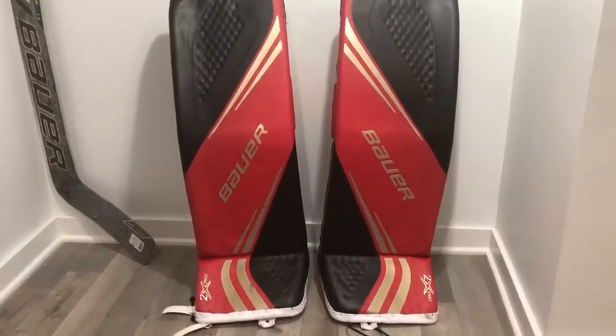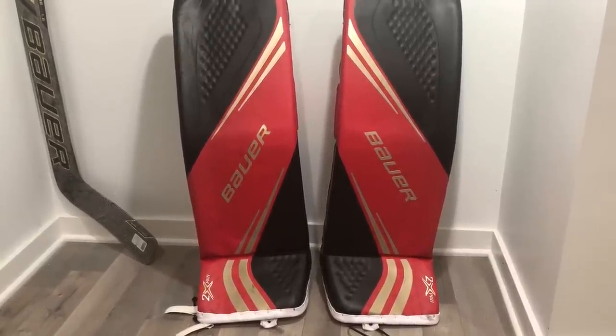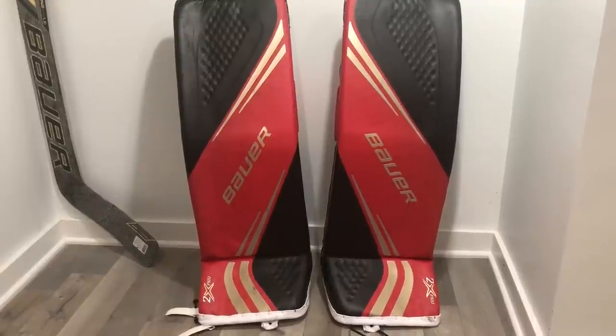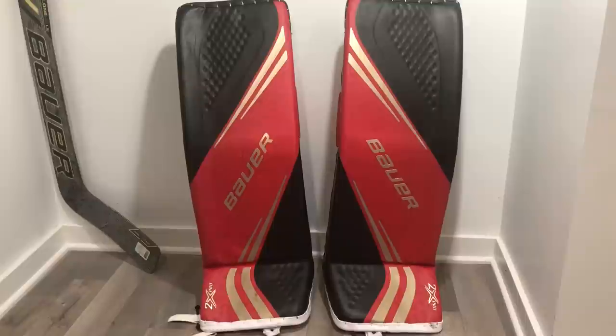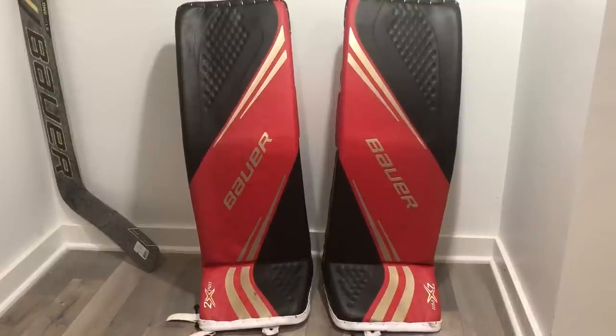Looking at the face of this pad, Bauer has continued with textured surfaces — a little different than we saw on the 1X. It gives the pads more depth versus a straight printed pad. The graphic actually rolls into the textured surfaces, so you can see the printing technology in the red where there's almost a ghosting pattern that could only be done with Bauer's printing technology. You couldn't do that with cut and sew, and then it blends into the textured surface on the thigh rise and down at the boot.